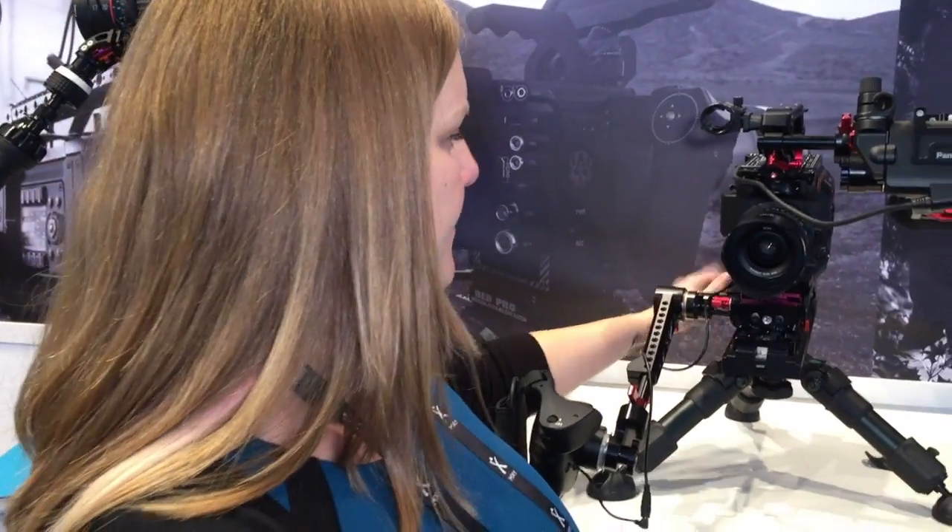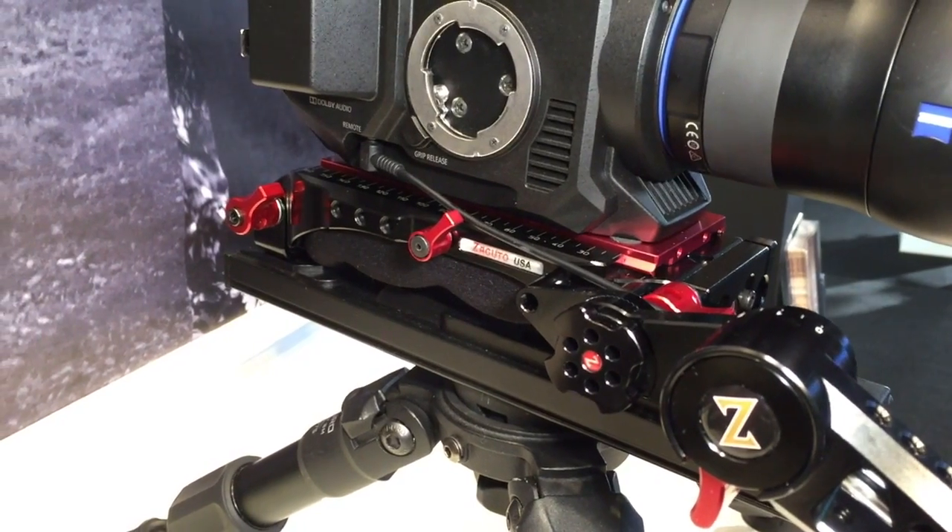Down here, we've got it on the VCT Pro — the VCT Pro with the red sliding top plate. You can see that you can quickly slide it for adjustment if you're using multiple lenses.